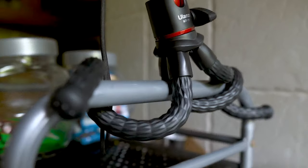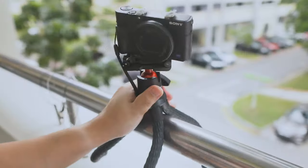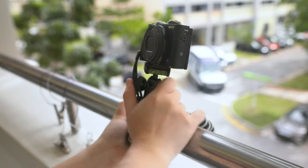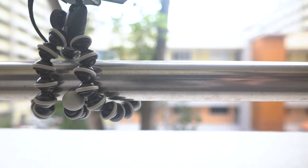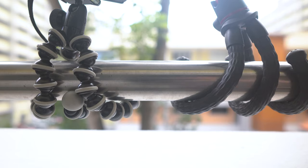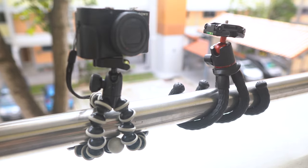Let's see how well they wrap around everyday objects. Here is an example of how the MT11 looks mounted on a small bar, and here is how the Joby looks. And here is the MT11 mounted on a larger bar or object, and here is the Joby one. When we put them side by side, you can see there are fewer gaps on the MT11 compared with the Joby. The full rubber material of the legs is helpful if you need full contact on the object it is mounted to.